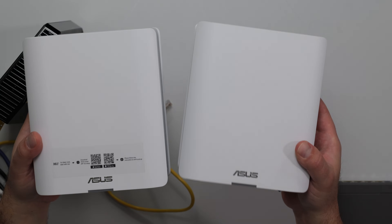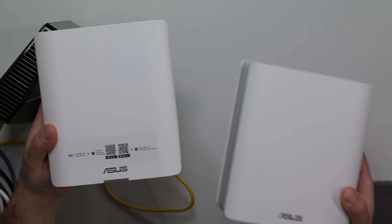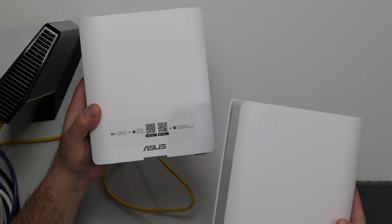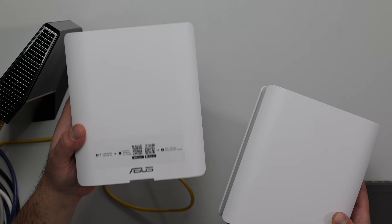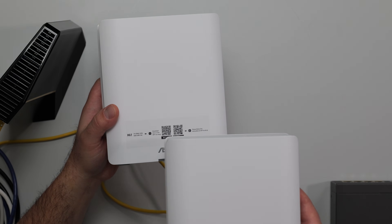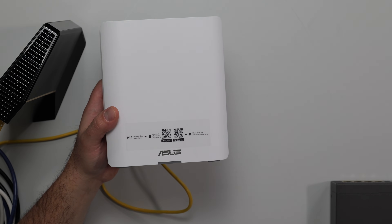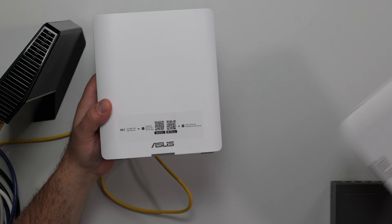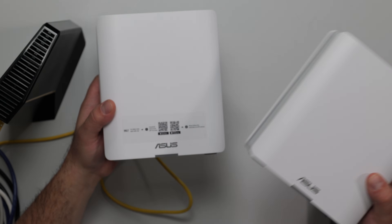Now you're ready to connect the ASUS. Technically both units are identical. However, if you get a 2-pack or 3-pack, one of them usually comes with a sticker that says 'Hi, I'm main unit, start with me.' I like to use that one because it's easier to remember which is the main one. You could start with the other one too and it would be fine.